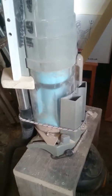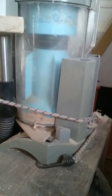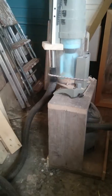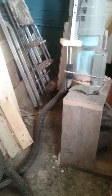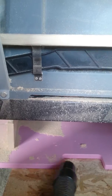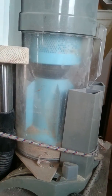A quick demonstration — quite loud so bear with me. You can see it picking up the sawdust. It cleans up quite nicely. You can see it all collecting in the cylinder.